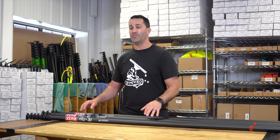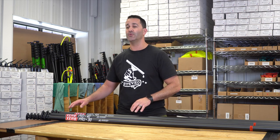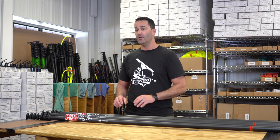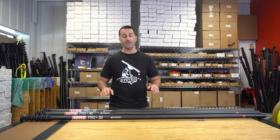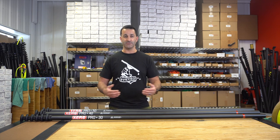The 30 foot ProBasic is a six section pole. The 40 foot ProBasic is an eight section pole, and the 50 foot ProBasic is a ten section pole. The clamps and the carbon fiber are covered by Xero's three year warranty. All Xero poles, including the ProBasic, are under that warranty.